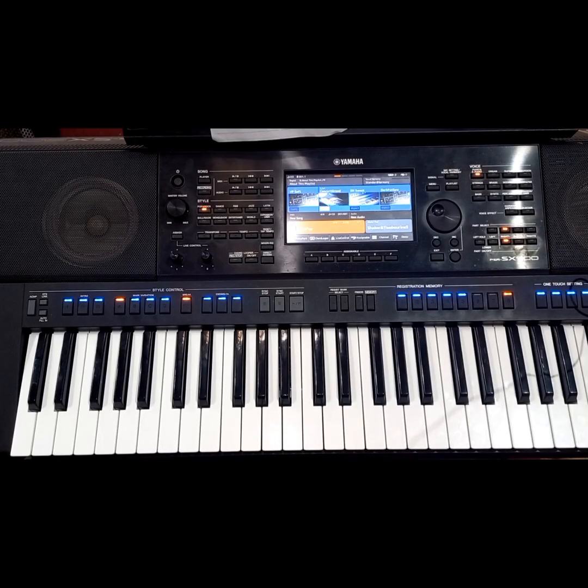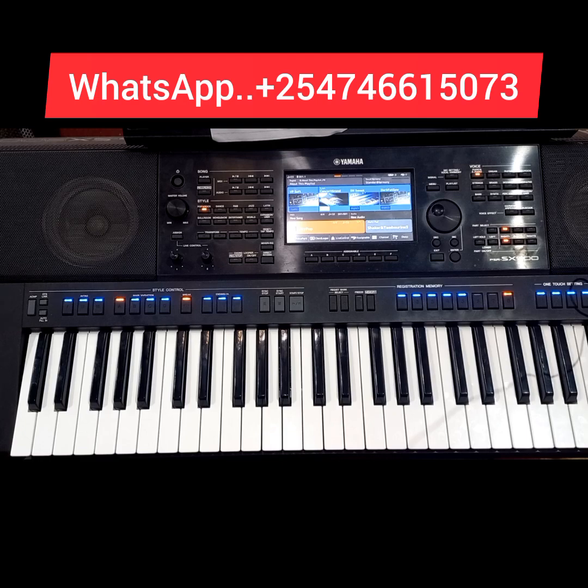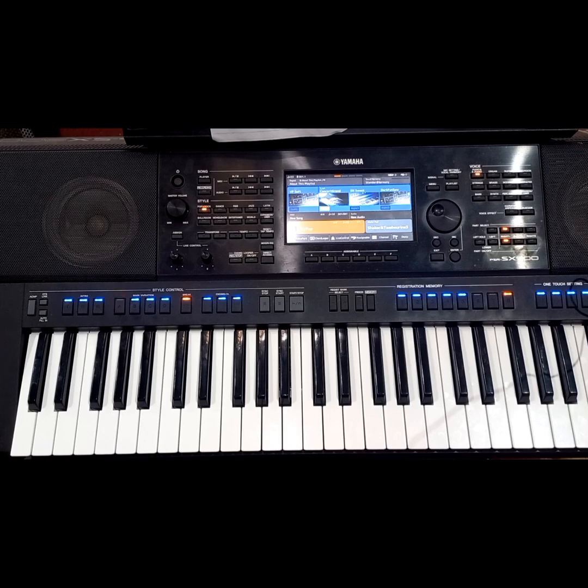Hi guys, thank you so much for joining me for today's lesson. I'm going to give you a three-chord voicing that you can use in the key of F sharp, and maybe in another key as well.